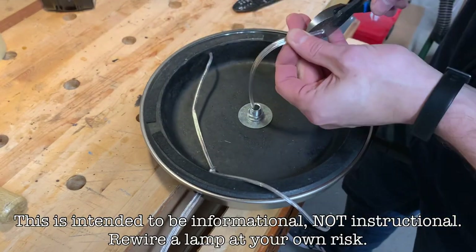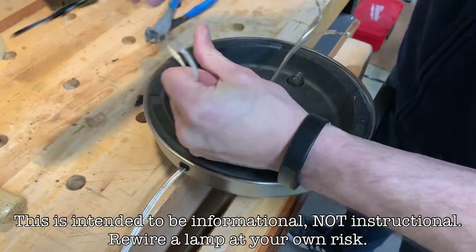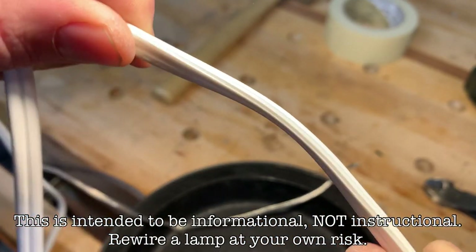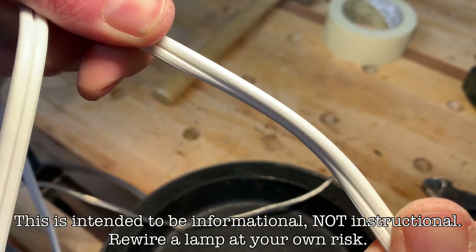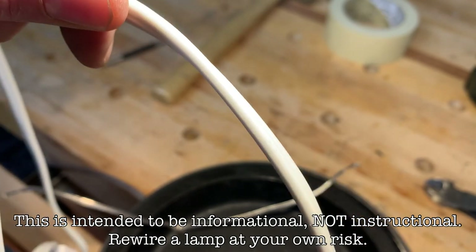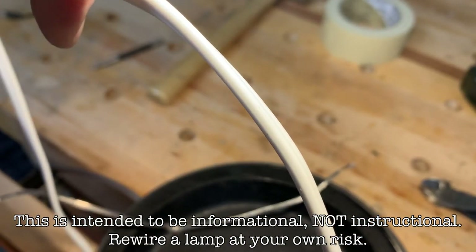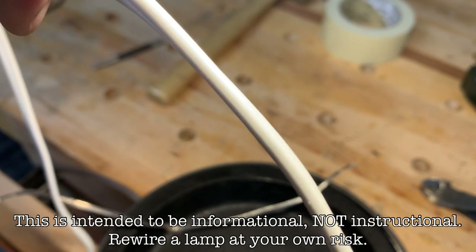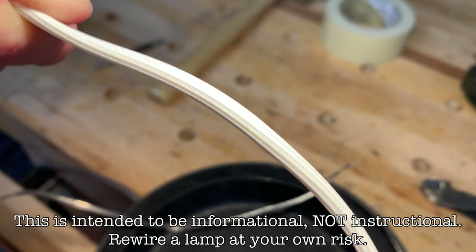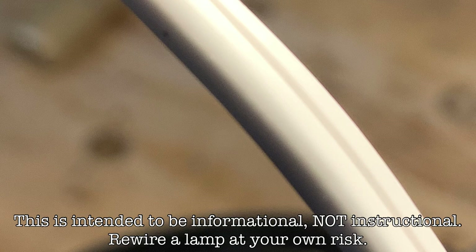Something to think about even when doing a simple rewiring job like this is you don't want to mess up the polarity. This is really hard to see on the clear cord that the lamps have, so I'm going to show on a white extension cord. There are two wires — one hot and one neutral — and we want our switch to be in line with the hot wire. The hot wire has smooth outer insulation and the neutral wire has little ridges on it. So ridges mean neutral and smooth means hot.